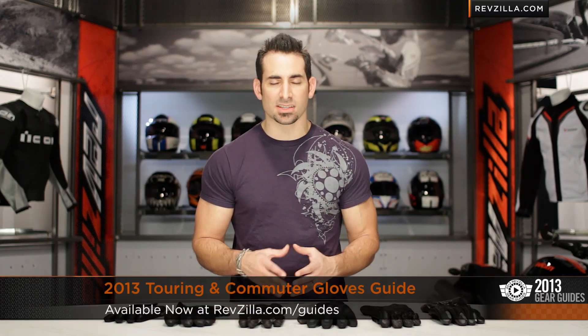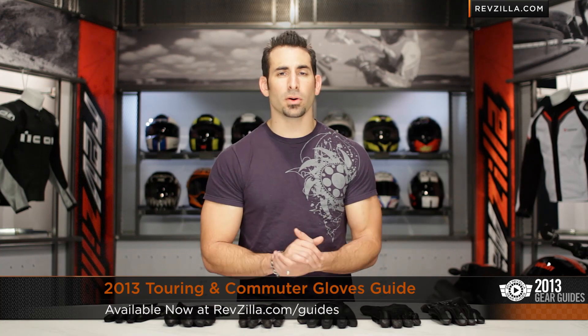Hey, this is Anthony with RevZilla TV, where you can watch, decide, and ride. Welcome to our 2013 Touring and Commuting Motorcycle Glove Guide from RevZilla.com.